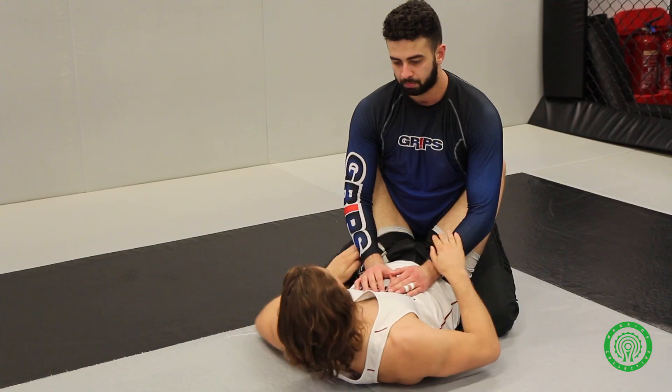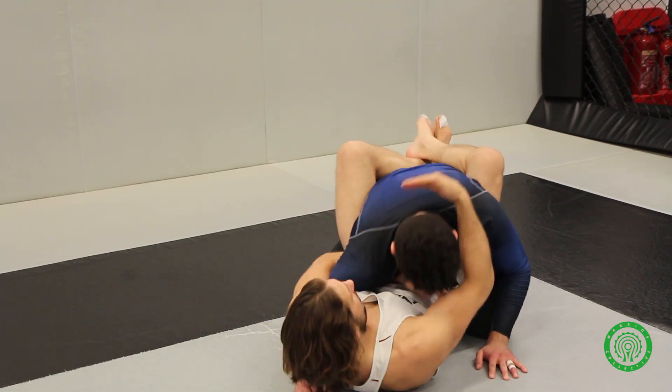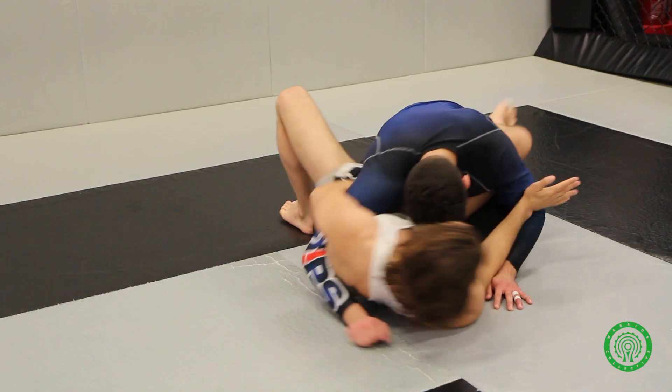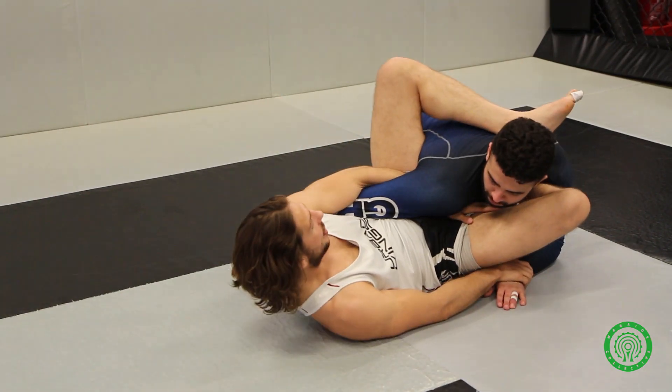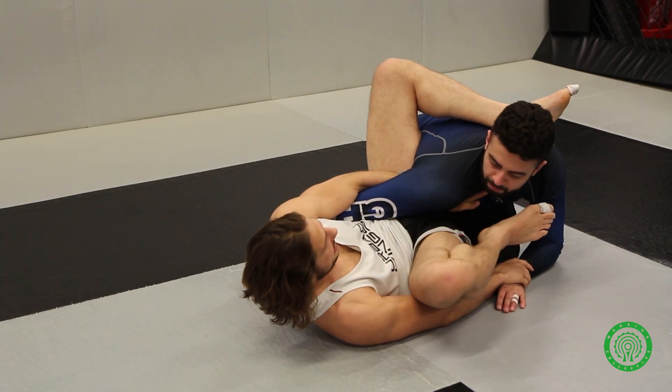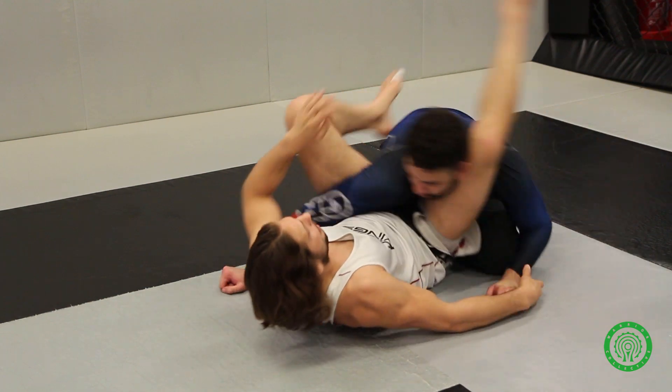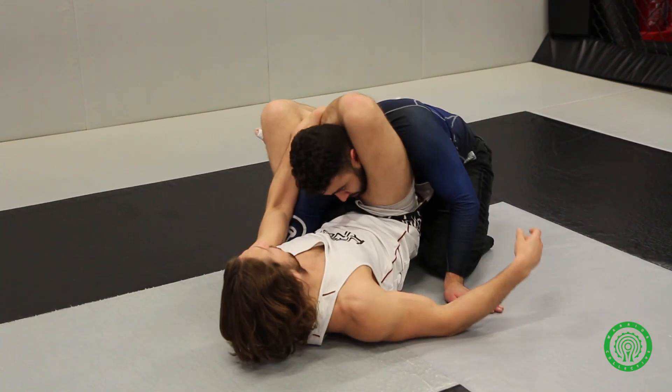Same situation we've been doing before. Hand comes in, over, pull down. Nice overhook control, nice head control. Foot goes out, shift it out, leg holds up nice and high creating perfect angle. Leg easily comes out now, straighten it out. This little hit with the adapter — boom — change the angle, lock it up.